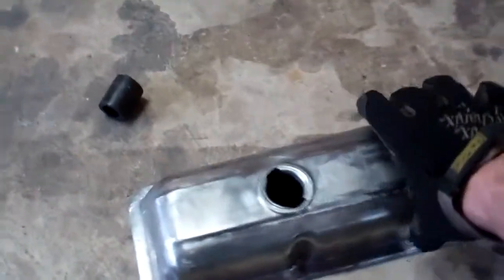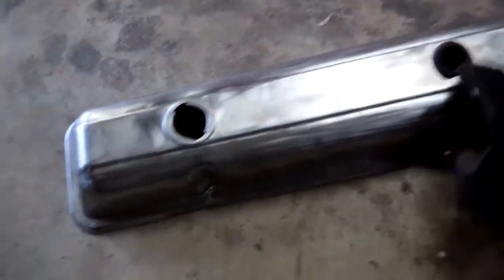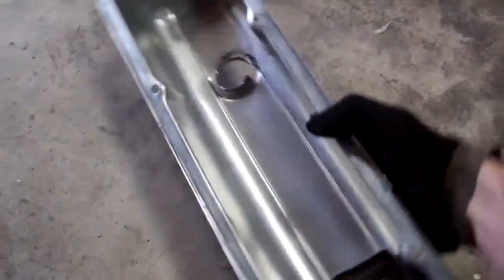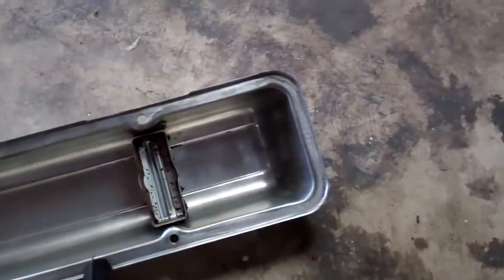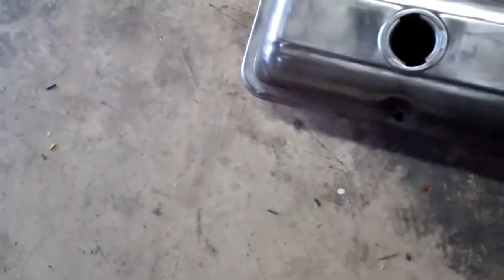The other side I've already worked on quite a bit — got off all the old paint, got off all the old crud, and cleaned out the inside. You can see that turned out really nice and clean in there, so I'm going to do the same thing to the other side.